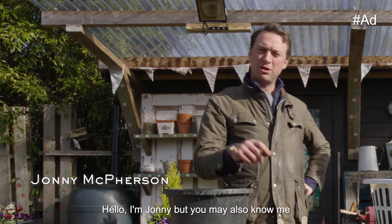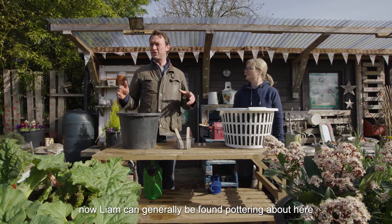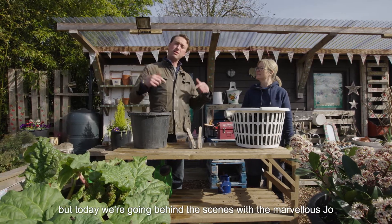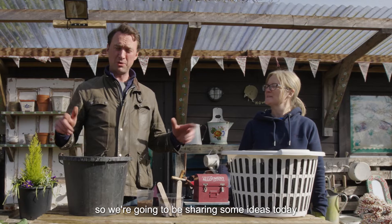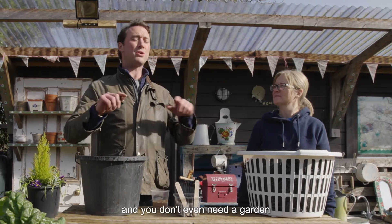Hello, I'm Johnny, but you may also know me as the character of Dr Liam Cavanagh on Emmerdale. Liam can generally be found pottering about here in the Emmerdale community allotment, but today we're going behind the scenes with the marvellous Joe, who's one of the real gardeners who makes this place look beautiful. We're going to be sharing some ideas on how you can grow carrots at home, and you don't even need a garden.